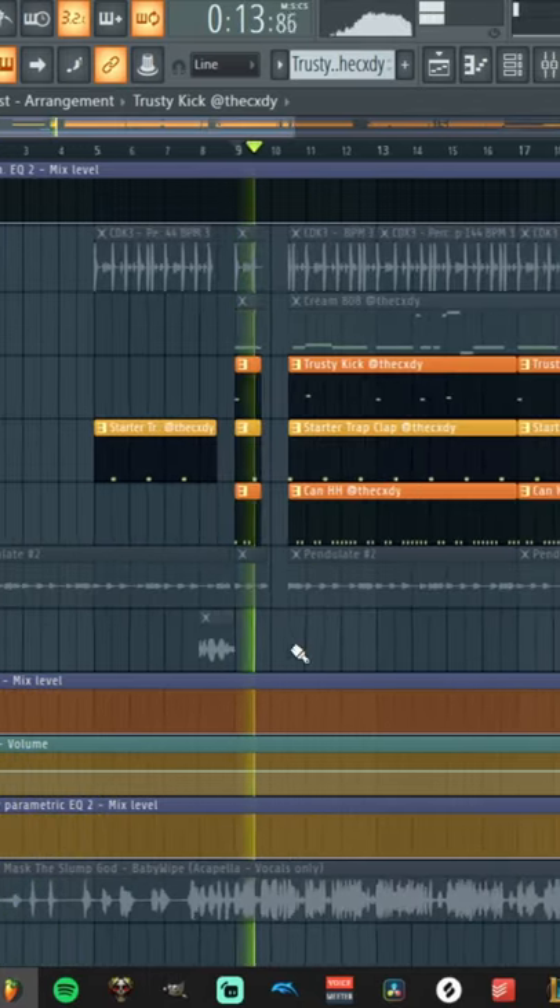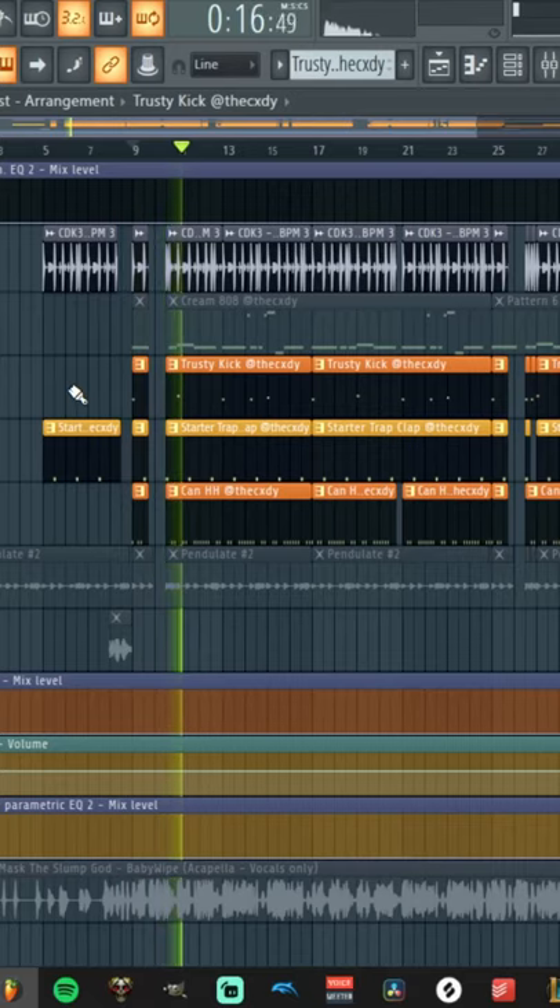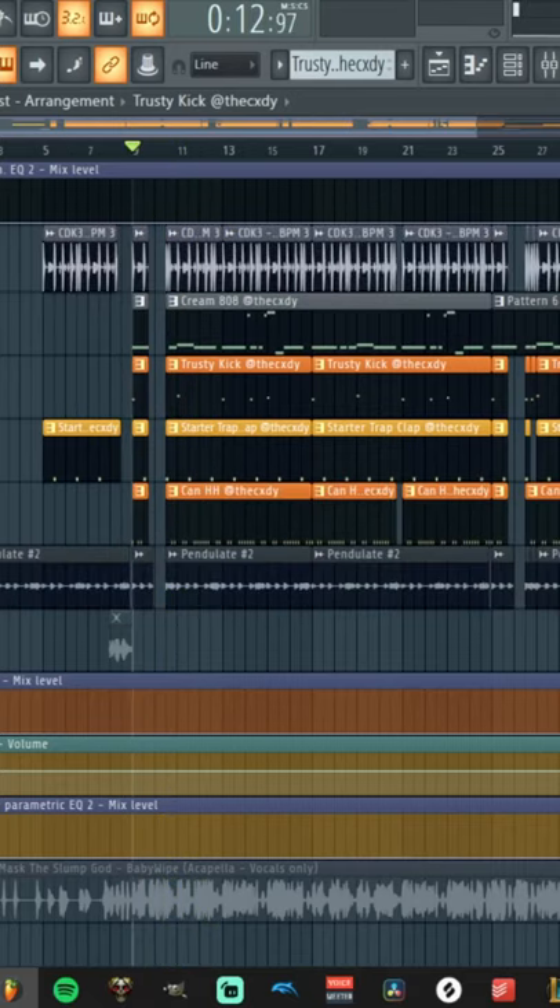I kept the drums pretty simple since the 808 and vocals are gonna carry the song. Next I added a fat 808 with a bunch of distortion on it.